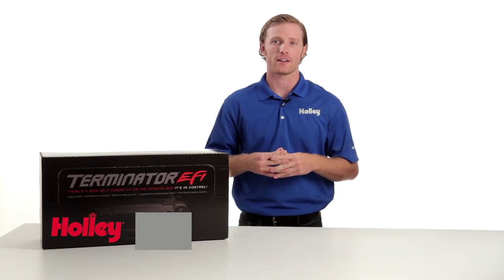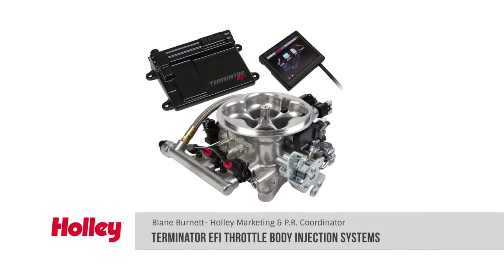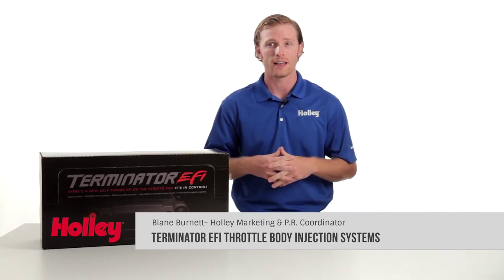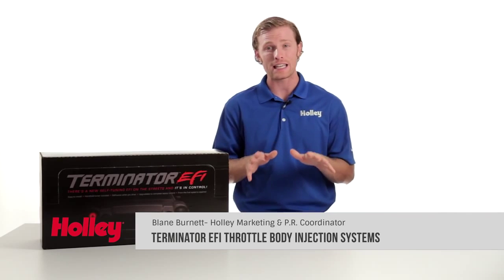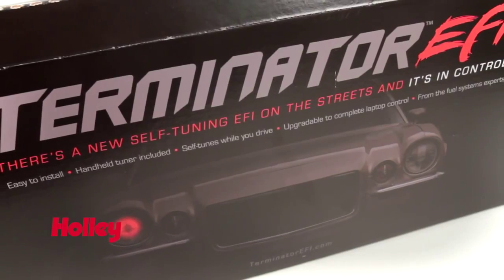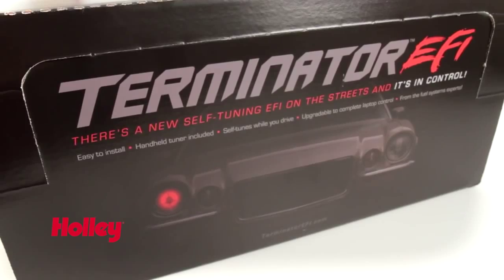Welcome to another Holley product video. Today we're going to take a look at Holley's Terminator EFI throttle body injection system for GM LS engines. Terminator EFI is a self-learning, easy-to-use EFI system that doesn't require a laptop, and it's the perfect choice when you want to switch from carburation to fuel injection.